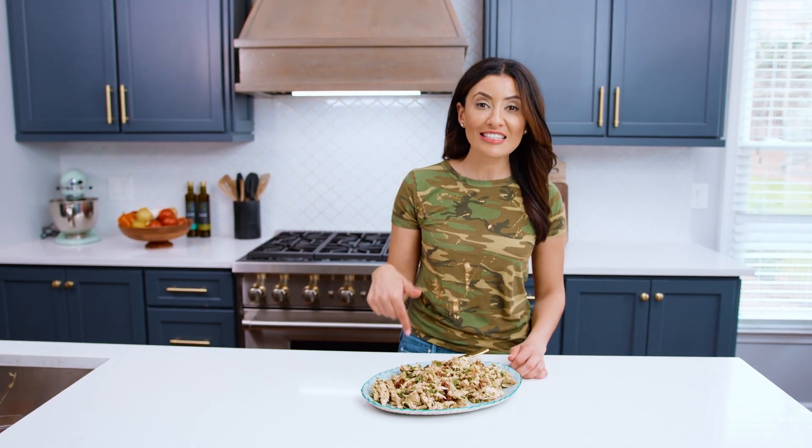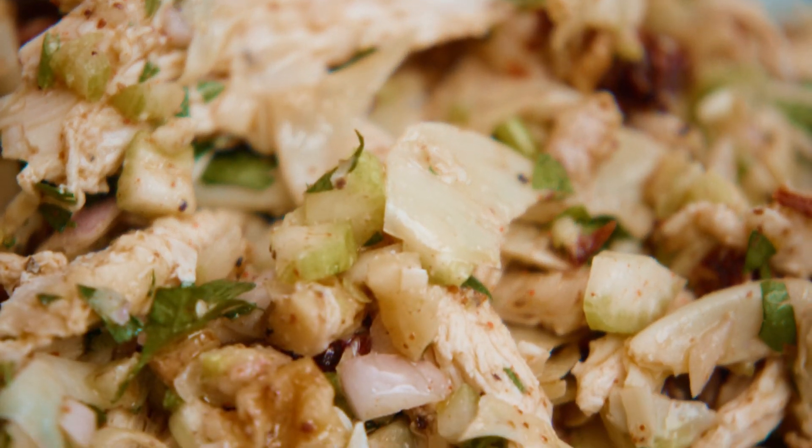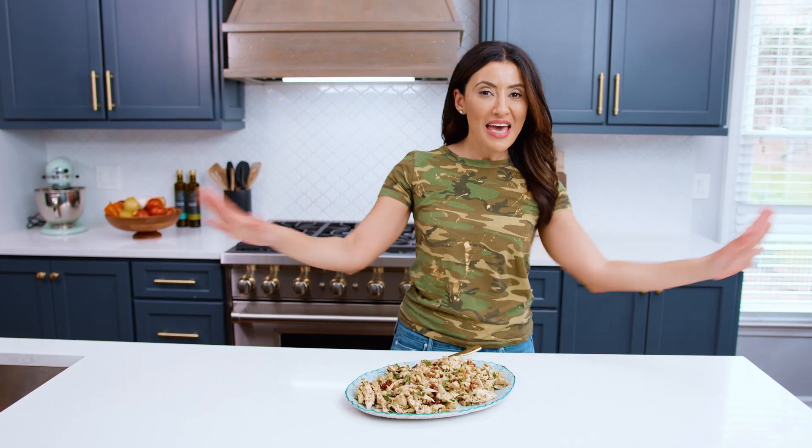Get this healthy chicken salad recipe over on TheMediterraneanDish.com. Subscribe and follow this channel for more easy, wholesome recipes with big Mediterranean flavors. I'll see you later. Ciao!